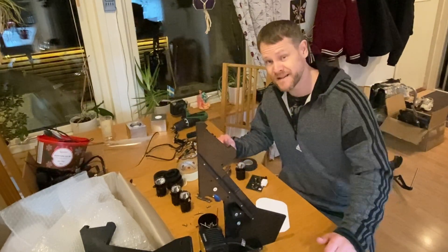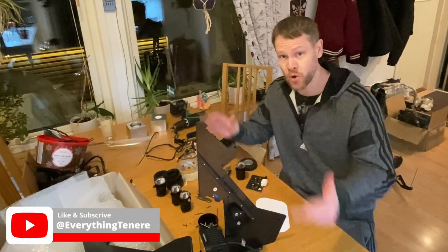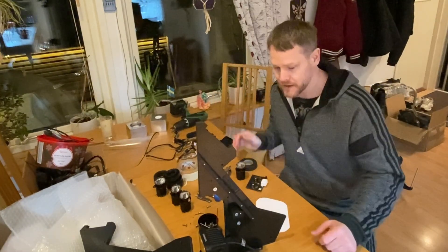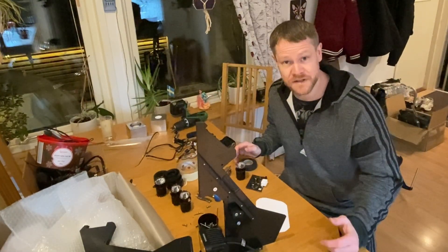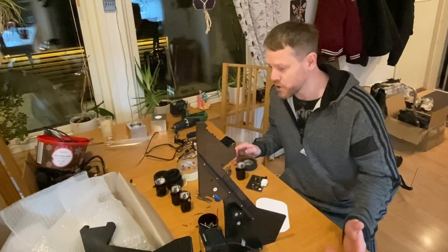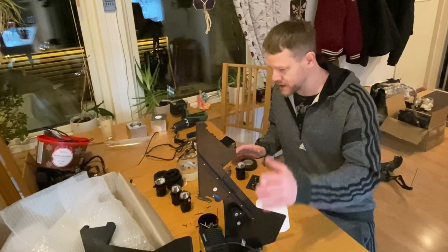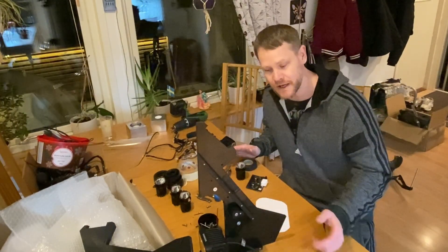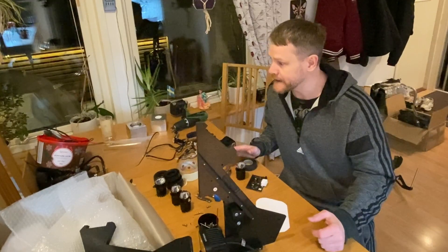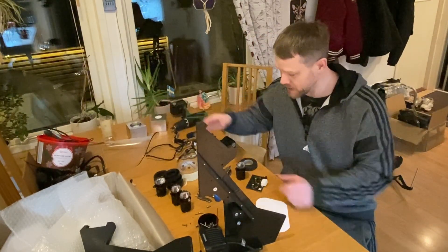What's up ladies and gentlemen, Marks here with ThinkHenRey. Today it's episode 8 in the Rallytower series. My kitchen looks more like a workshop — I brought in the tower, it's in pieces because I need to do some stuff inside of it. I've got some electronics and wiring over there.